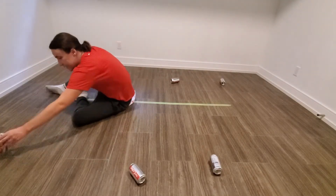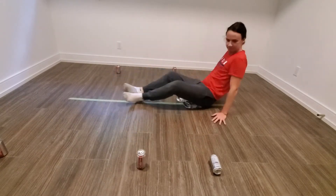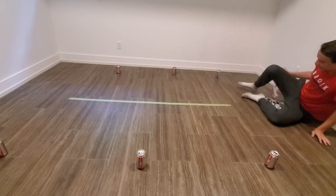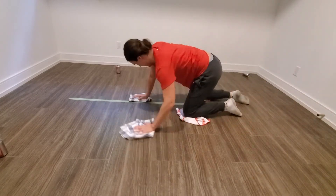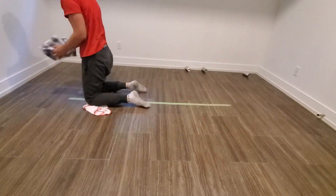You can repeat this process of running through the exercises and then setting them up again three to five times. That's all for the gliding slide — I hope you had some fun and stay active.